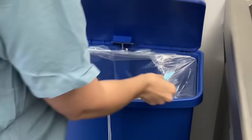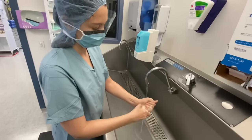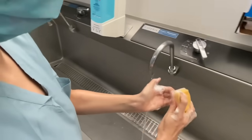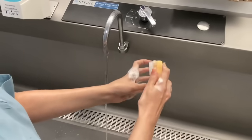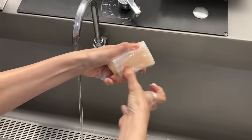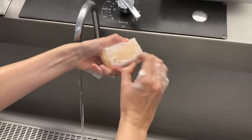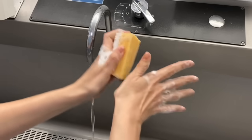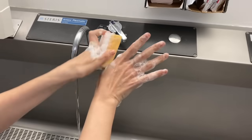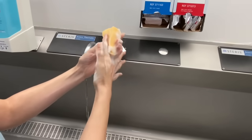Now, with the water running, wet the brush while squeezing the sponge in order to create foam. The timed scrub now starts with the first 2 minutes focused on the hands. Beginning with one hand and following with the other, scrub each side of each finger, then scrub between each finger.